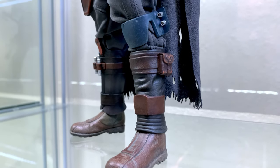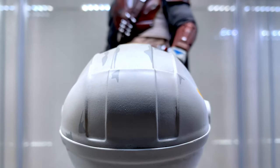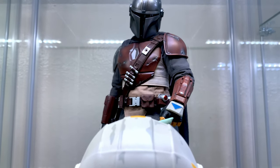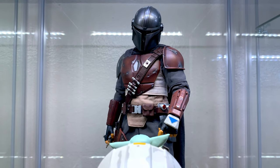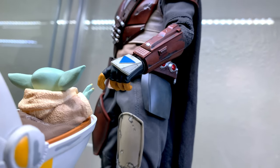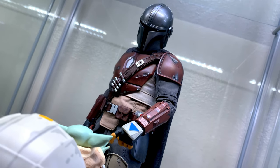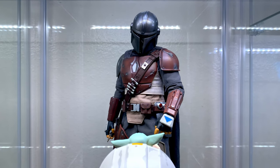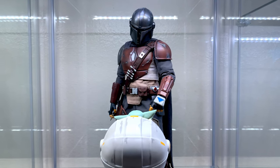Here we have one of the most iconic scenes from the entire show — the huge reveal at the end of Chapter 1 when we discover that the 50-year-old asset turns out to be a youngling that shares a striking resemblance to Master Yoda. The child figure here is just a Hallmark Keepsake ornament that you can order online or pick up in store. It is a bit lighter both in detail and paint application compared to the Hot Toys version, but for 20 US dollars it's a very affordable alternative, especially for those who are only getting the original version of Mando and not the Beskar Deluxe set.